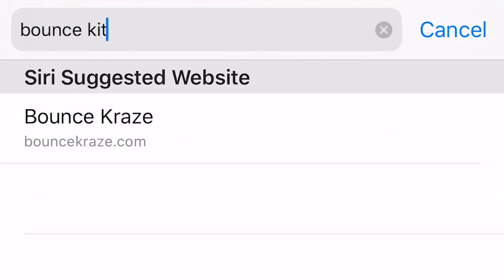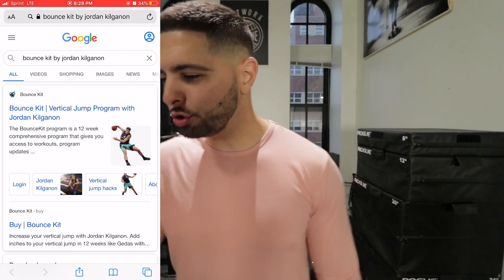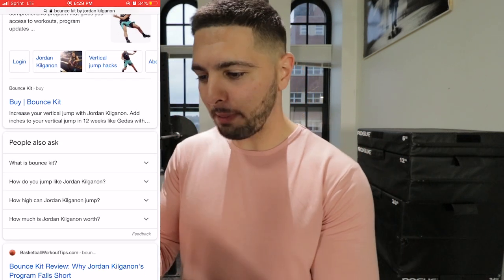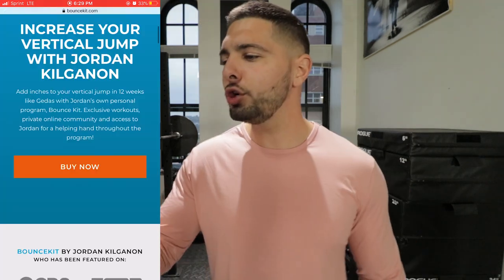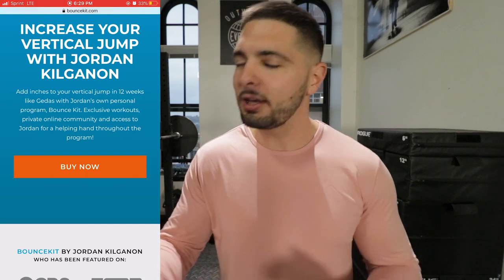Bounce Kit by Jordan Kilgannon. Here the second one says 'buy the Bounce Kit,' so we'll click on that one. Increase your vertical jump with Jordan Kilgannon. Add inches to your vertical jump in 12 weeks. How many inches — 9 to 15 like Vert Shock? No, it just says add inches to your vertical. I already love that because so many vertical jump programs claim that they're going to help you gain all these inches.